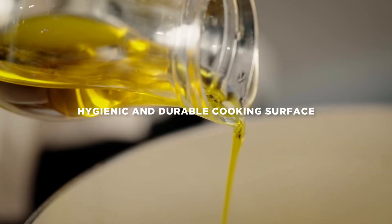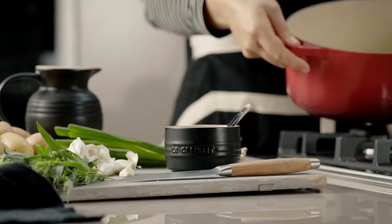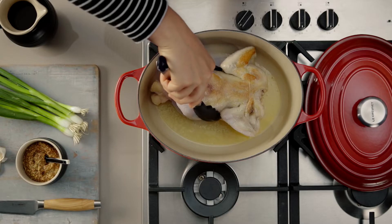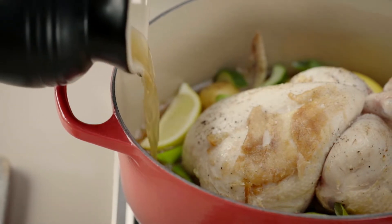The unique Le Creuset sand enamel interior is extremely durable and resists chipping and staining. The oval casserole shape is perfect for holding longer cuts of meat, poultry or fish, giving extra room for turning food when browning.